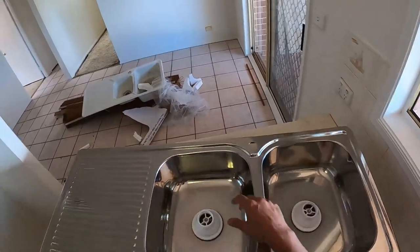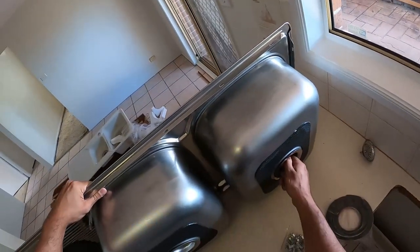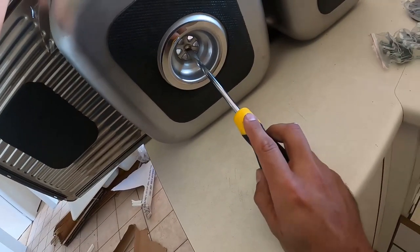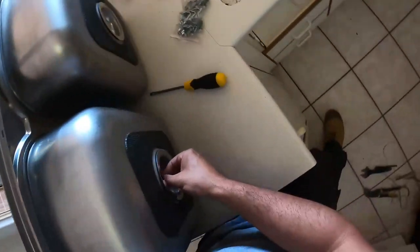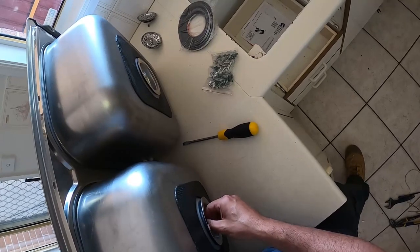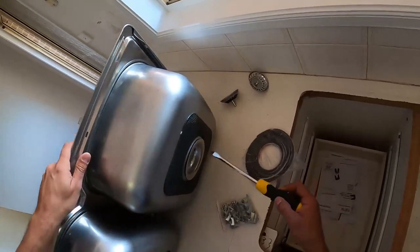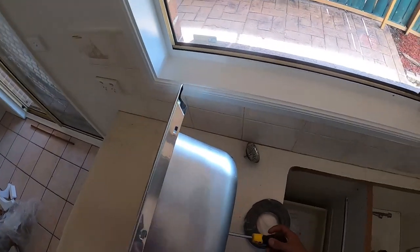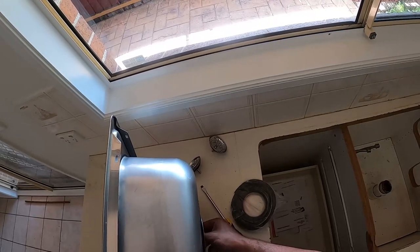Now these ones here have been installed in reverse so we need to remove everything. To remove the waste fitting you'll notice there's a little flat section right here — we're going to turn that over to the left and hold the other side as well to make sure nothing rotates. You can use a screwdriver or if it's loose enough you can do it by hand. We've got that one there removed with the seal. This one here is a little bit tighter — put the screwdriver on one side and just turn it from one side like that. Hold the other bit and once it's loose enough undo it by hand. Grab that seal.